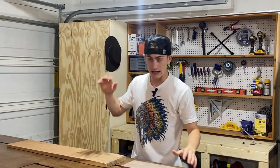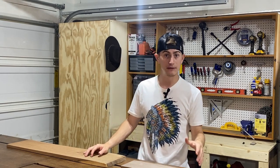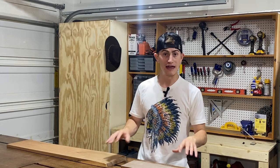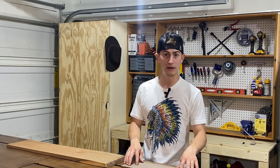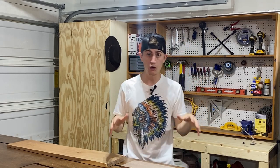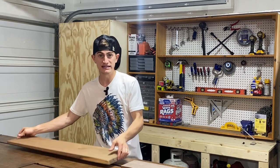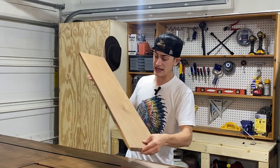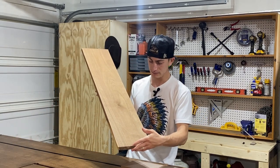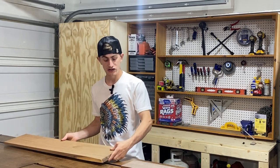Kiln drying reduces the moisture content and kills any bugs that may be in the wood that could cause damage. That dried wood prevents warping, expanding, or contracting over time while it's stored until it's ready for use. As you can see, it's super rough sawn — it's kind of hard to tell what it is or see the potential in it, but it's there.